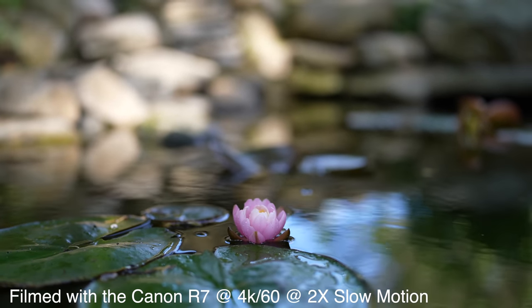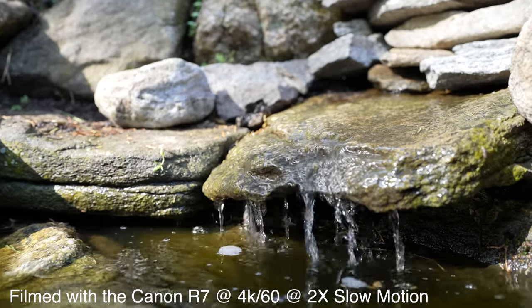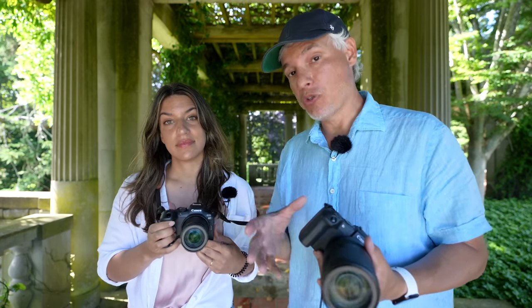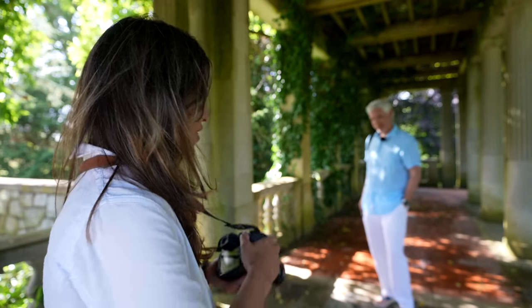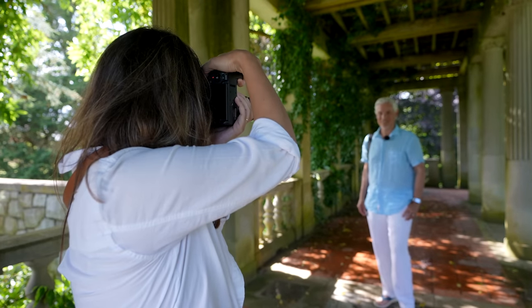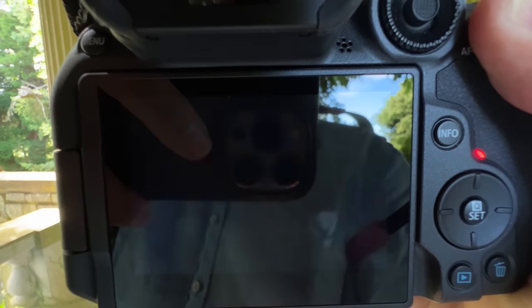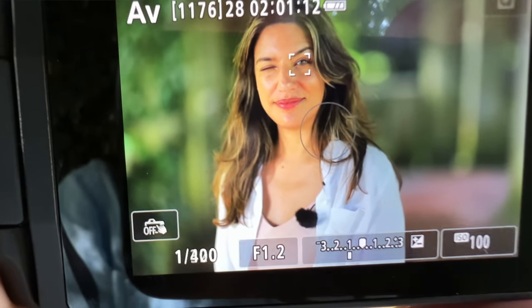Let's compare the R7 against the RP to see how they do for portraits — pictures of people. We're going to start with the respective kit lenses, then switch to some proper portrait lenses to see how it handles shallow depth of field. Right away, I notice the eye autofocus works really well on the R7 — you no longer have to move around your autofocus point to find the eye. It automatically draws a box around it, and I can shoot vertically then horizontal without moving it manually.